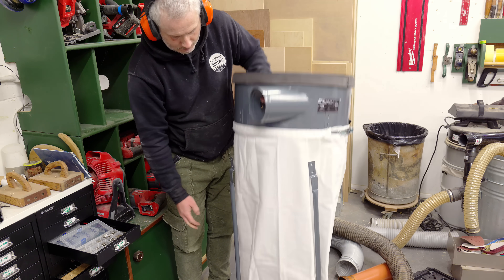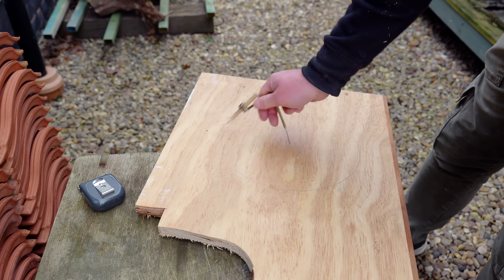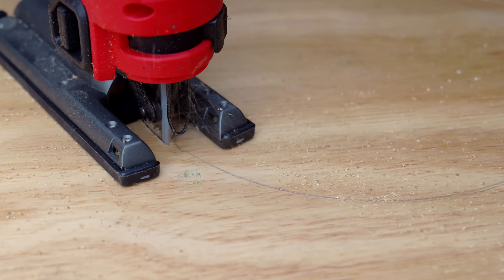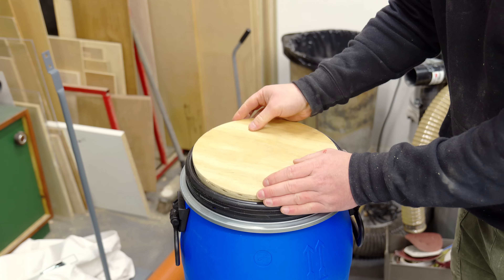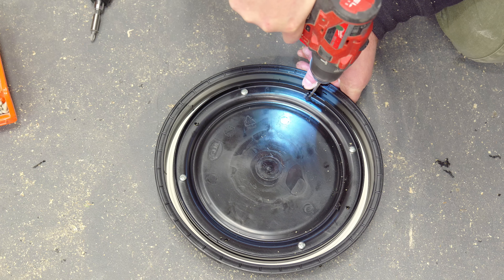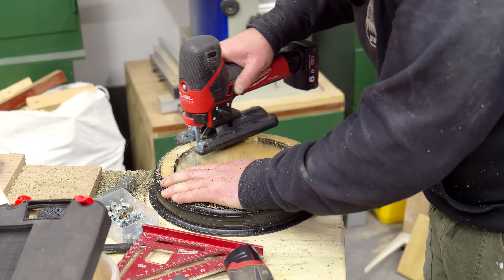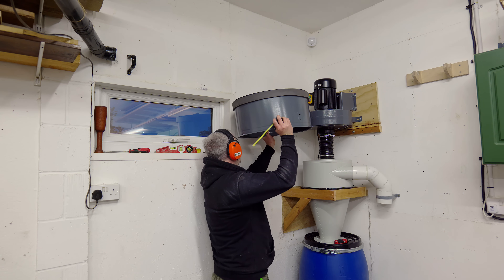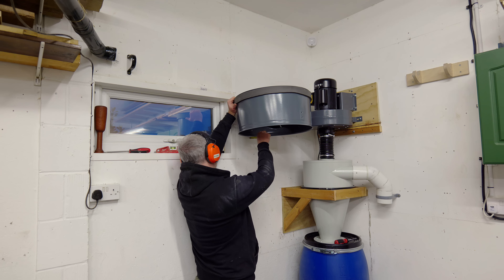The next component to add is this part that the cartridge filter sits on, and I can do away with the bag underneath as I'm going to be using my small barrel instead. I want to add some bulk to the lid so I'm adding some 18 millimetre plywood, getting it cut out and shaped so that it's a nice tight fit inside the rim on top of the lid. I use more silicone to make it airtight, get it fixed with screws, and get a hole cut out in the middle. Here I'm working out where this needs to be placed in relation to the outlet on the motor and measuring the distance. I knew this part was going to sit over my window slightly but I'm okay with that.